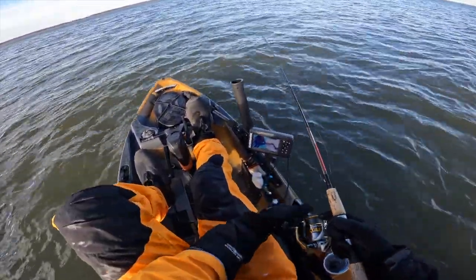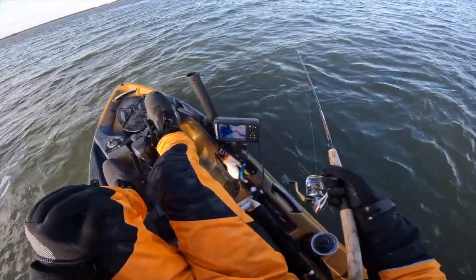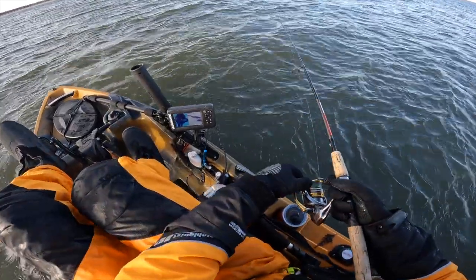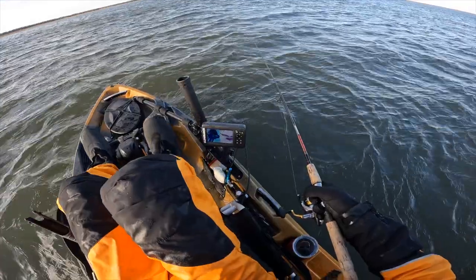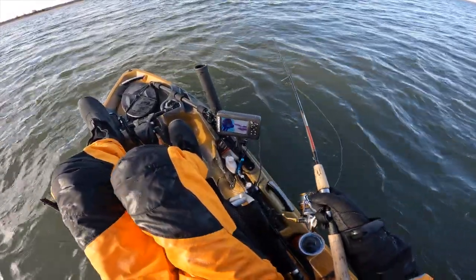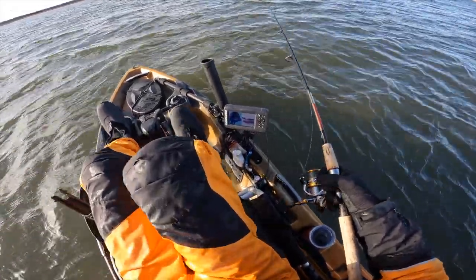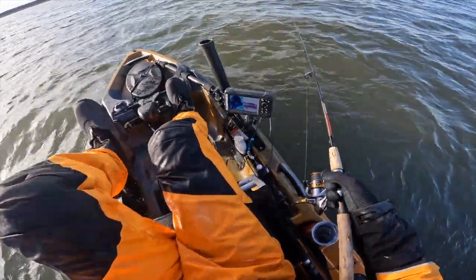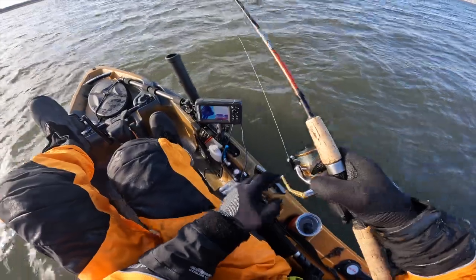Drop it right here — that last fish was a lot shallower than where I've been catching them. It's always interesting to see how they move. I think they're just spread out right now because they're getting ready to make that spawning run. Just the basic jig seems to be doing the trick today, nothing crazy. Jigging it pretty tight to the bottom, though I can see fish suspended three to four feet off the bottom.